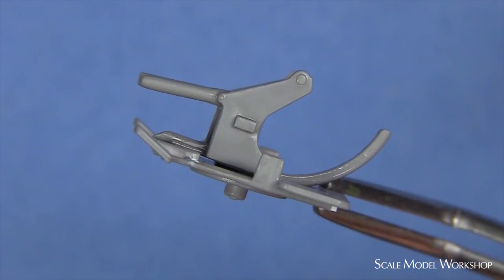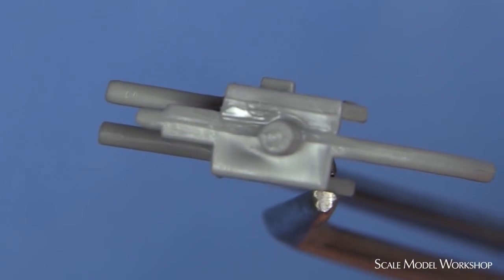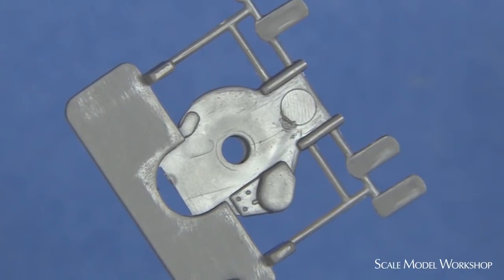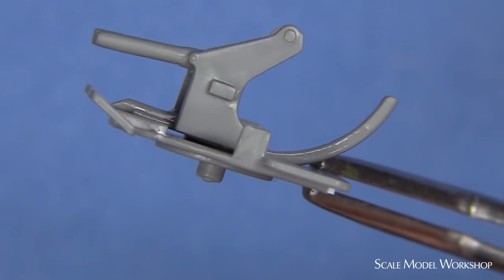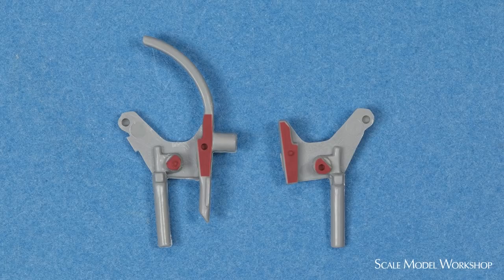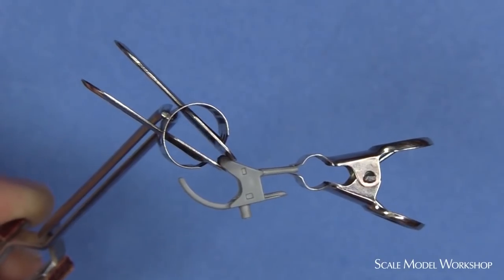One issue that I didn't address in the review is the poor fit between the trunnion and the base. This large gap is the result of the uneven surface formed on the underside of the trunnion and the undulations in the poorly molded surface of the base. I found the following method to be the most efficient solution. The trunnion halves are first cemented together, with cement only applied to the two contact areas. Paper clip clamps are used to maintain the alignment.